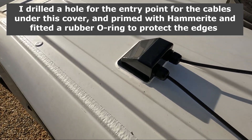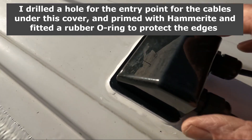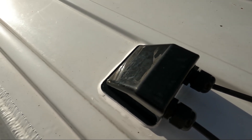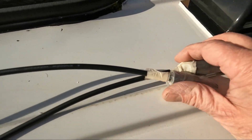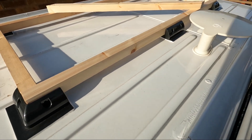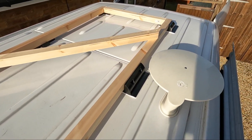This is the entry point for the two cables. Nice and dry now. I drilled the hole through there for the cables to come in. Inside, these are the two ends taped up with some rubber for now to protect them. With the solar panel, all the black brackets are bonded.